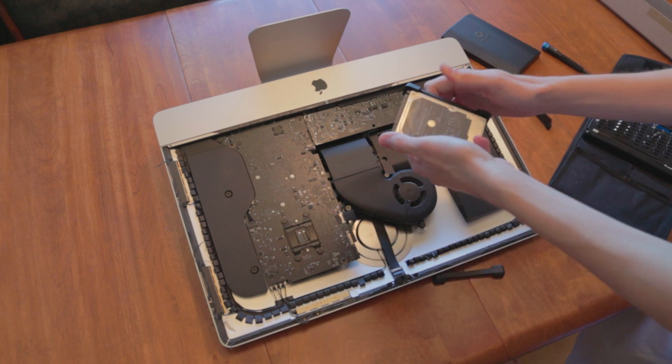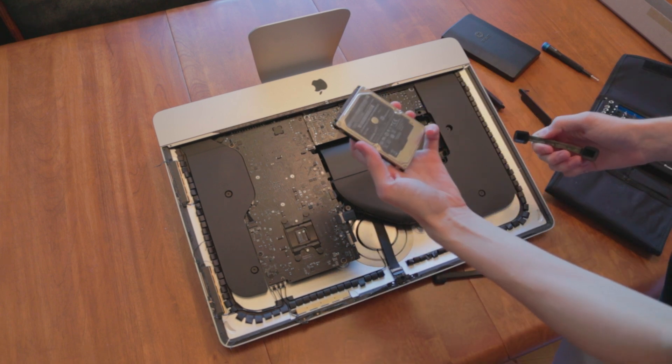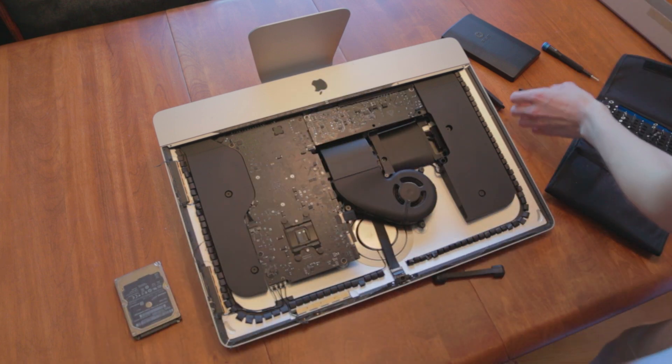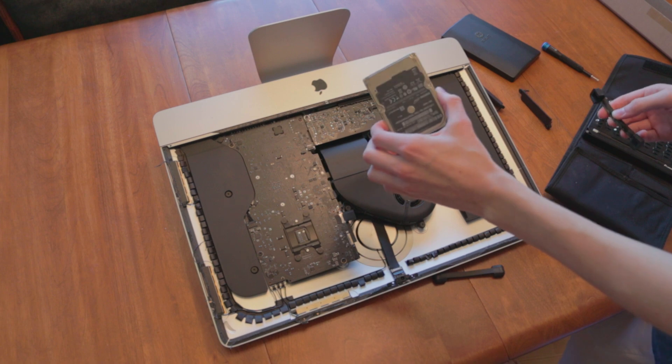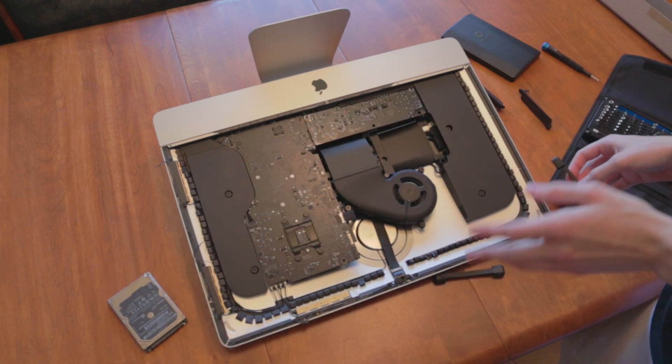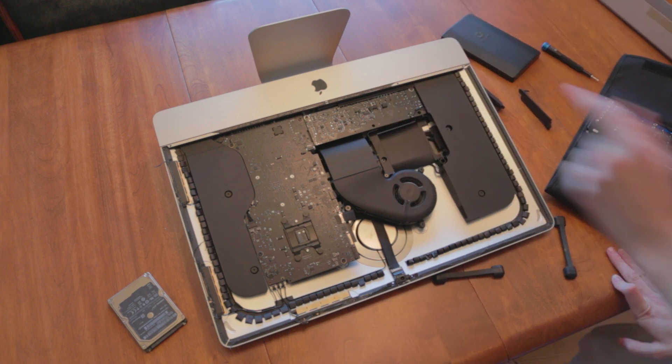The hard drive that was previously in here was a one terabyte. But the reason I'm replacing it is not because I needed more storage, or not because my dad needed more storage, but because 5400 RPM — which if you know things about computers, that's very slow. That's not what we want at all. I forgot the SSD elsewhere, let me go grab that.